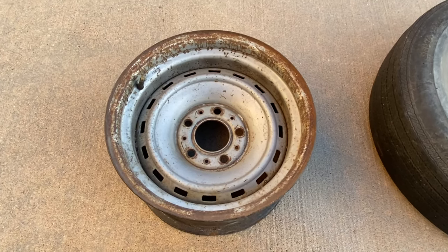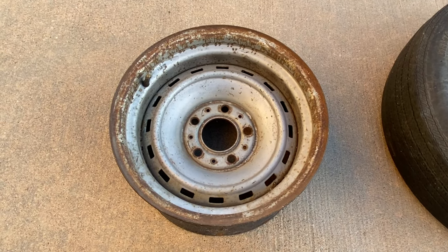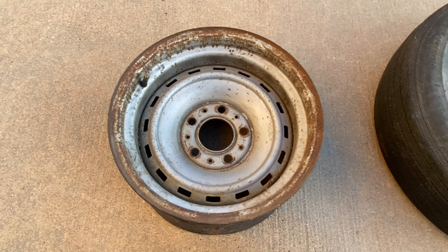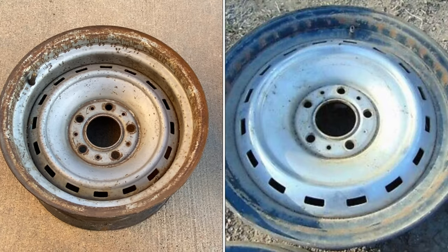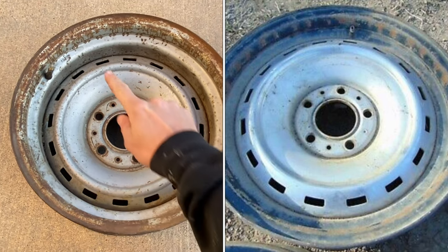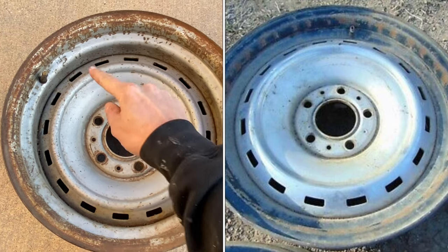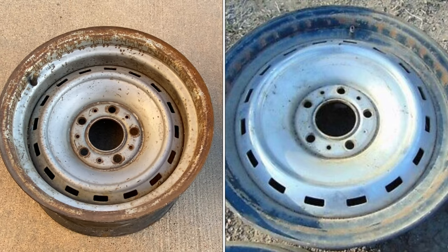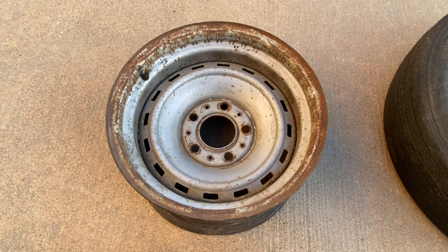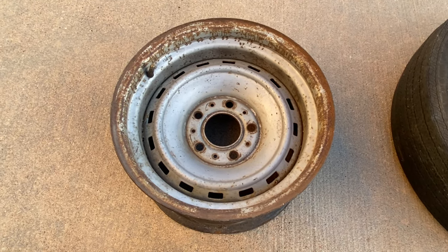One last thing you need to be aware of: did you know that Mopar also made a rally wheel for some of their early 70s cars? They look very similar to these. The difference is they would have a different bolt pattern and they would have lacked a lot of the stamping on the front and back side of the wheels. So before you go throw your hard-earned money out the window, make sure you do your research and buy the wheels that are going to fit your truck.